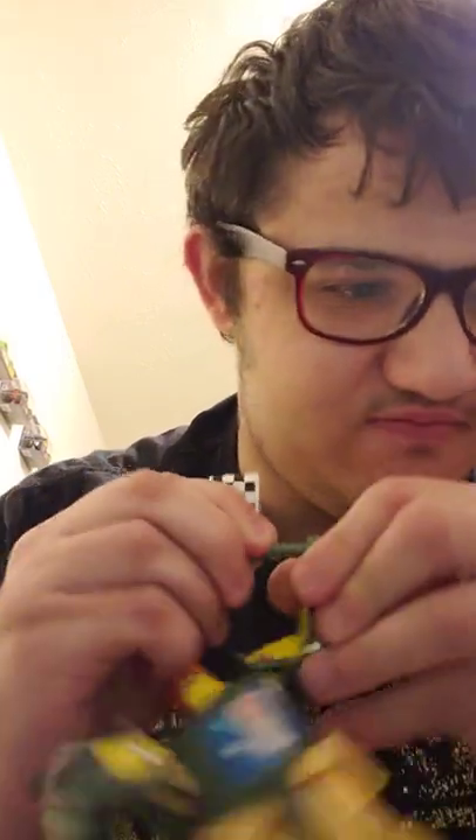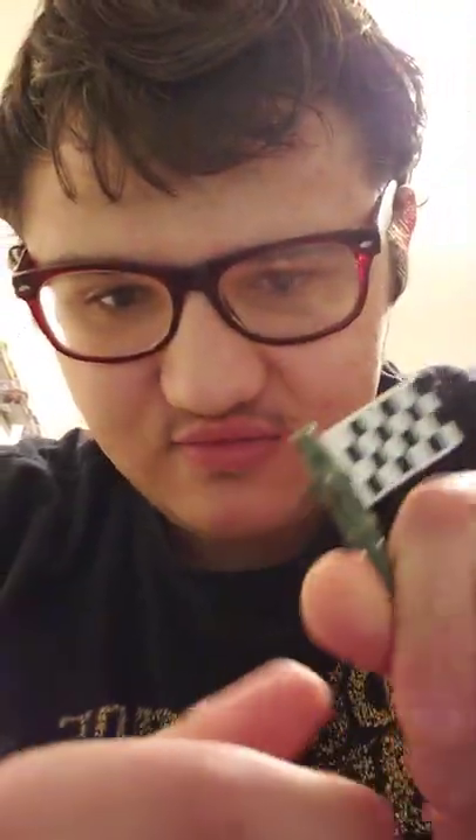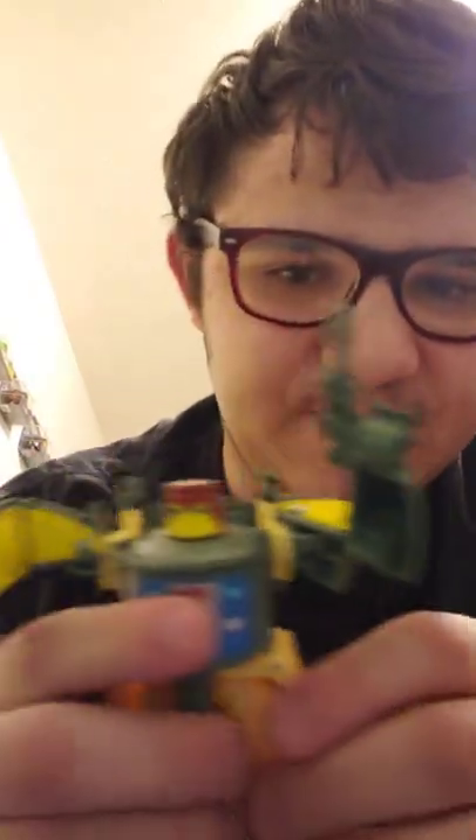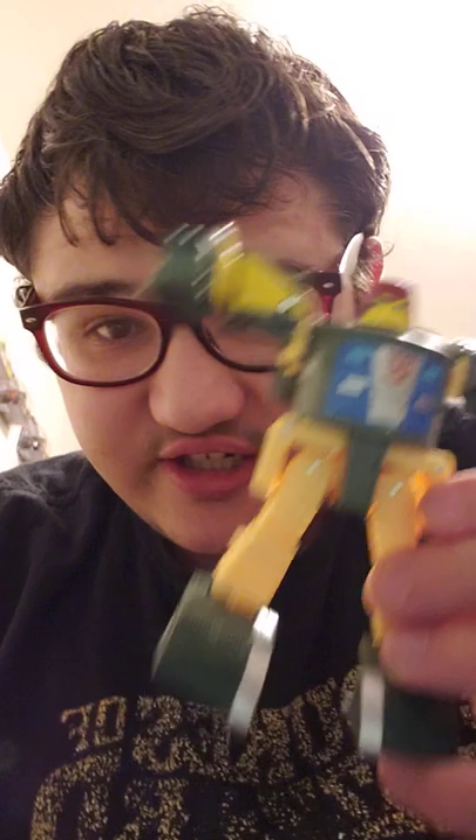He comes with a little flag here, and what sucks is that they only checkered it on one side — or mine is a defective copy. I really don't care because I'm not a fan of the flag. I'd rather have him holding his blaster, so he's with his blaster, and the figure is pretty good actually, he's really decent.